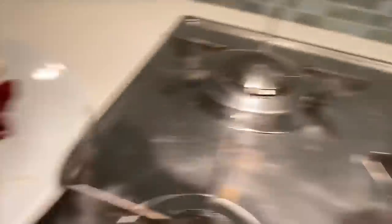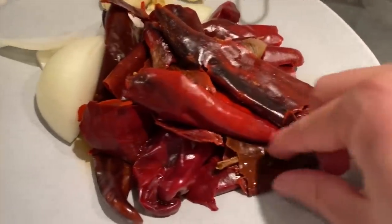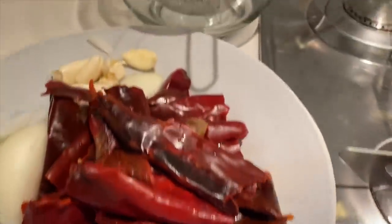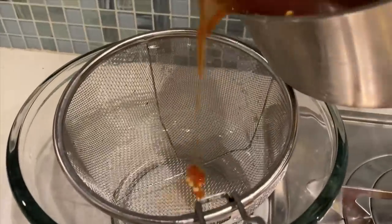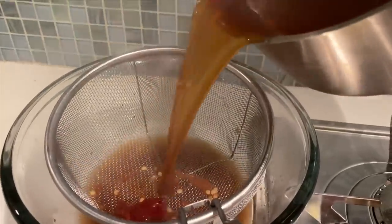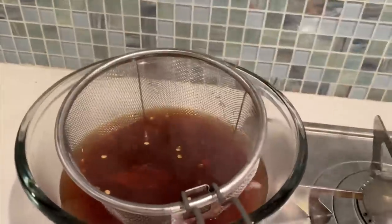Nobody's perfect, man. Every now and then I'm going to get something with the seed. I got all my chilies here fished out. There's a piece of seed — let me get rid of that. Got my strainer here, so I'm going to pour this beautiful chili and chicken broth juice in the strainer to try to get rid of most of the seeds.